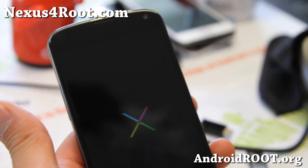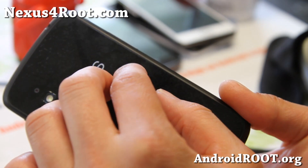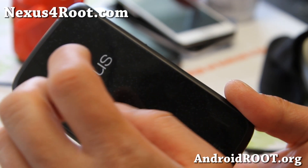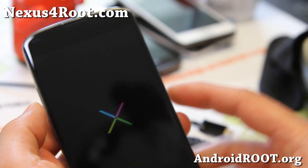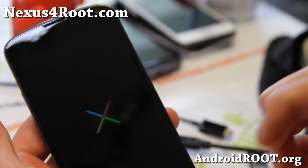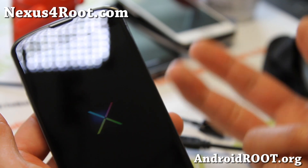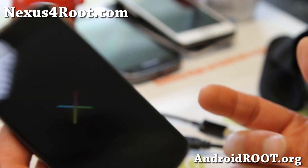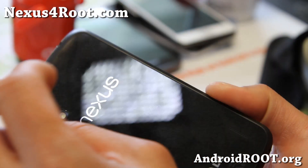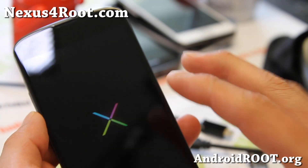When you install ROMs, make sure you install the ROMs for your phone — make sure it's for Nexus 4. If you install a ROM for like Galaxy Nexus or Nexus S, you can brick your phone. That's the only way you can brick your phone. Most people complaining about bricking their phones are the people who did that. You can't really brick it by following instructions and installing the ROM for your phone. Pay attention when you install ROMs and you'll never brick your phone.